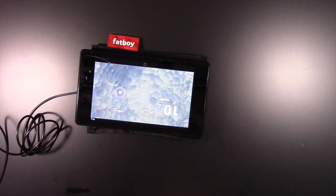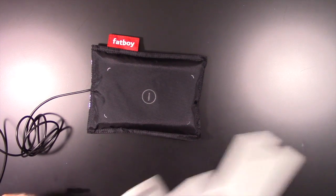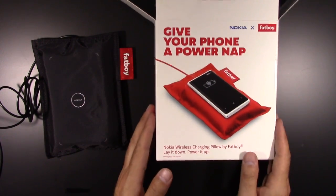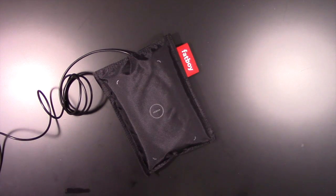And there you go. That is going to be it from here. Again, this is the Fat Boy Nokia Power Nap wireless charging pad. That's it for now, and I will see you guys in the next video. Peace!